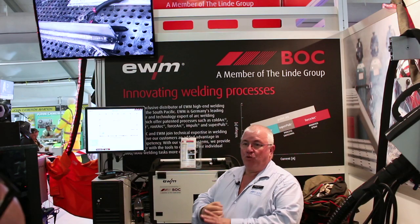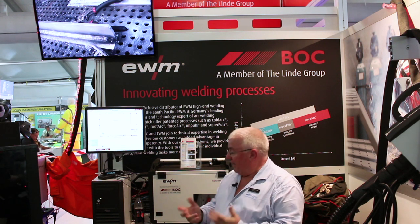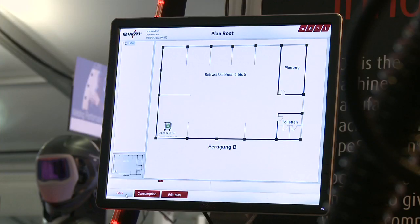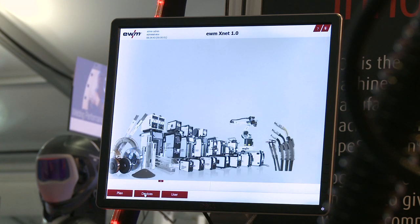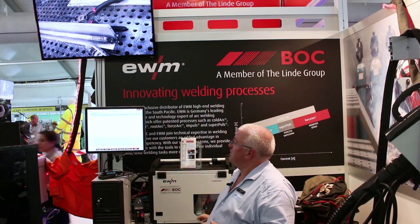They can then be networked either through a LAN cable or through Wi-Fi, and they come to a central hub. When we have it set up, we can then load a number of different devices, so each machine will have its own IP address, and each machine will then be registered and monitored.